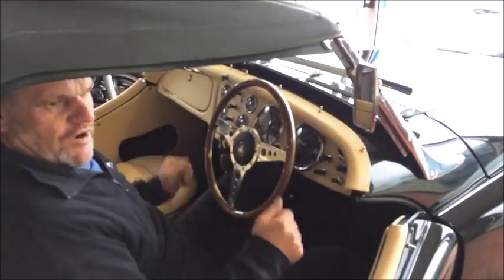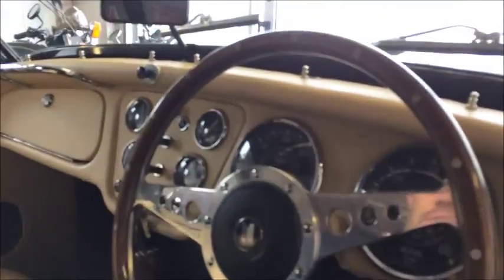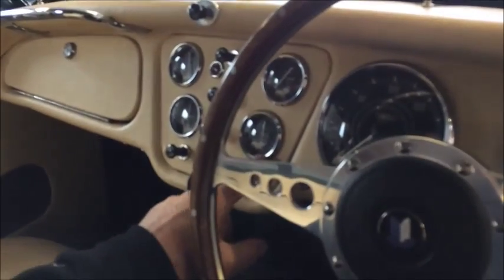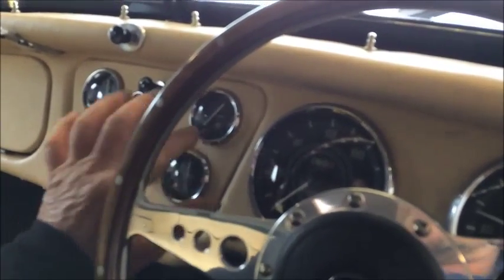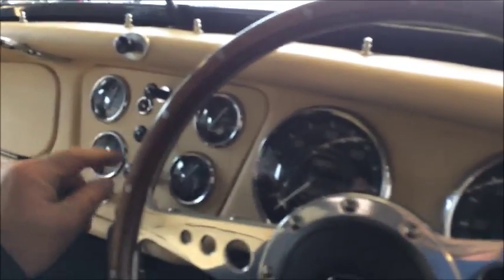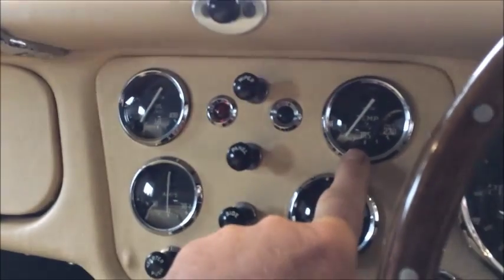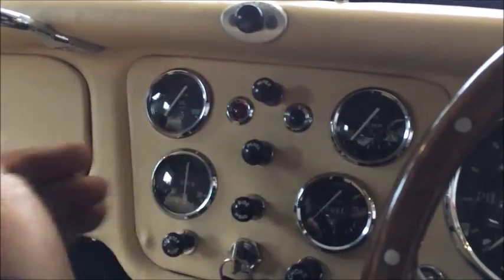Looking in here again. Fuel gauge — half a tank, I've used a bit. Temperature gauge, all works fine, that'll go up. I'll turn it off so I don't have to shout. Temperature gauge will go up to 185, and then you've got a switch from the Kenlow fan that'll cut in and keep it at 185 and no more.